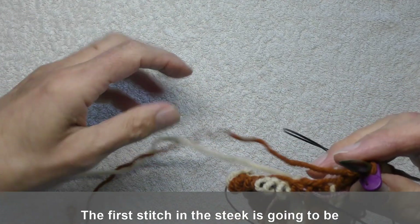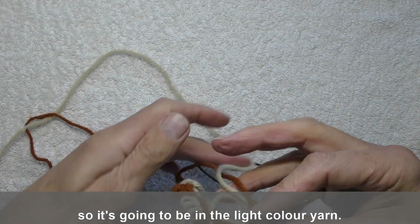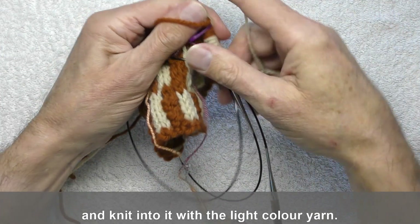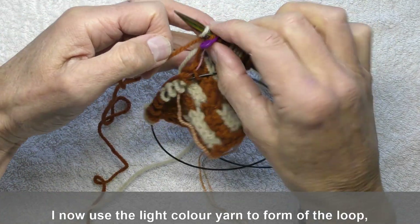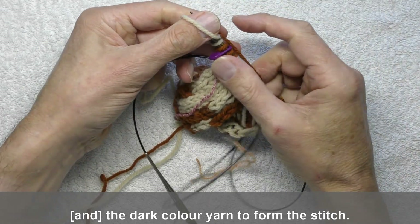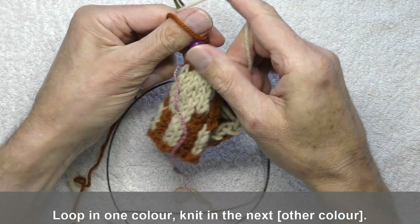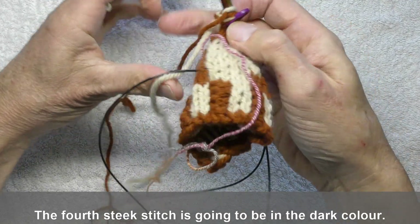The first stitch in the steek is going to be contrasting with this one, so it's going to be in the light colour yarn. So I make a loop with the dark colour yarn, knit into it with the light colour yarn — so I've now got the first steek stitch. I now use the light colour yarn to form the loop, the dark colour yarn to form the stitch. So that's two steek stitches. Loop in one colour, knit in the next. Three steek stitches, and the fourth steek stitch is going to be in the dark colour.